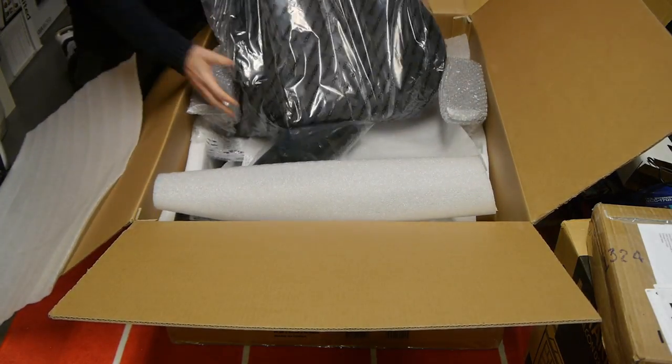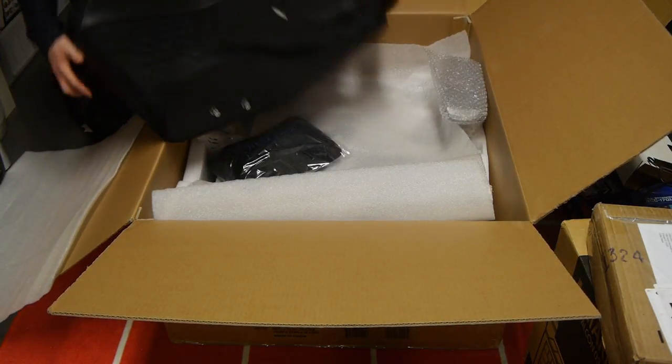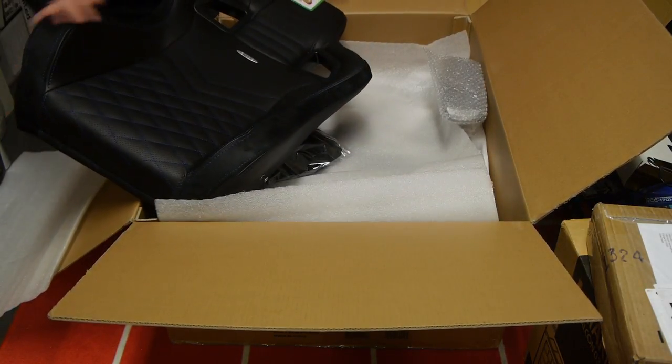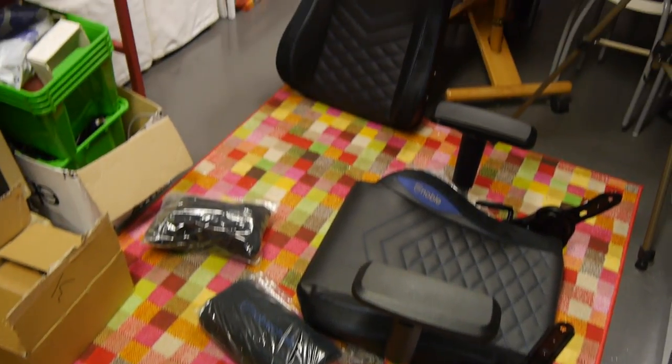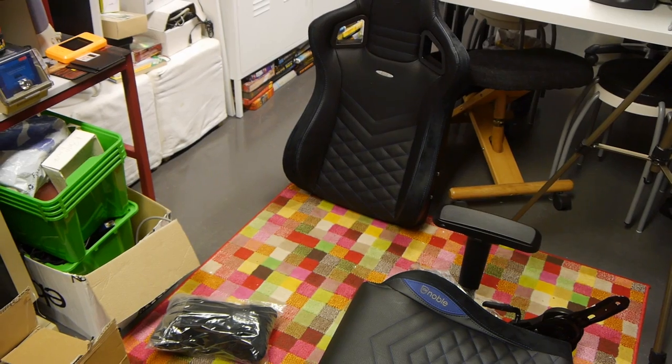This chair comes in a number of parts, and although I like chairs, I do not like assembling chairs. Here we can see all the parts. Thankfully, the main parts of this chair are already assembled.